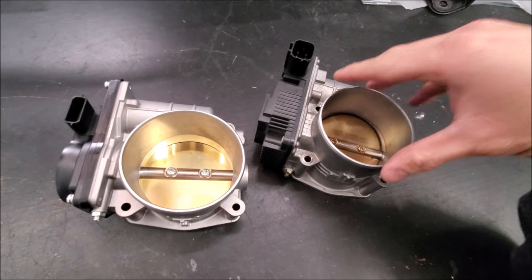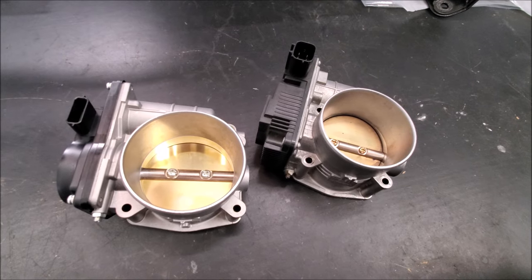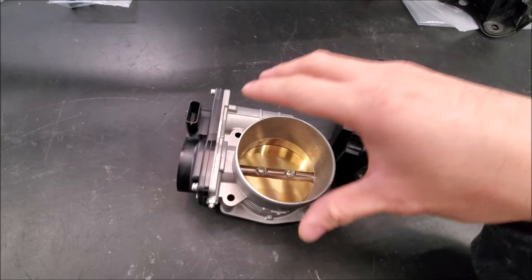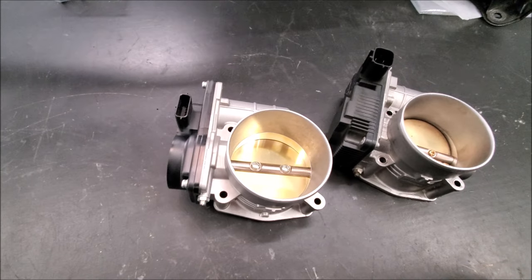The opening for the factory throttle body is 70mm, and on the intake manifold it's also 70mm. Then you step up from 75mm back down with their adapter.